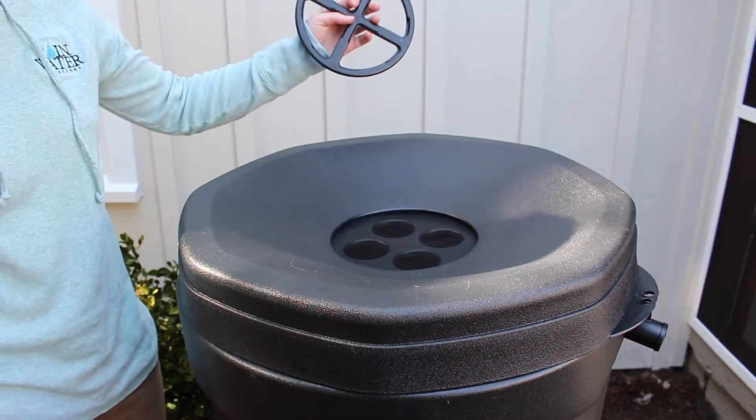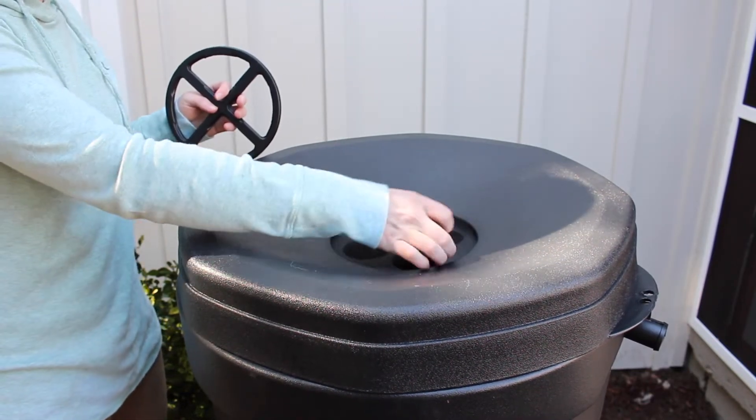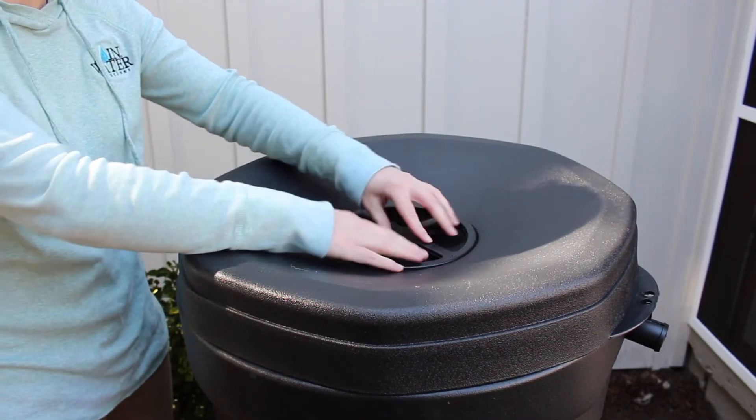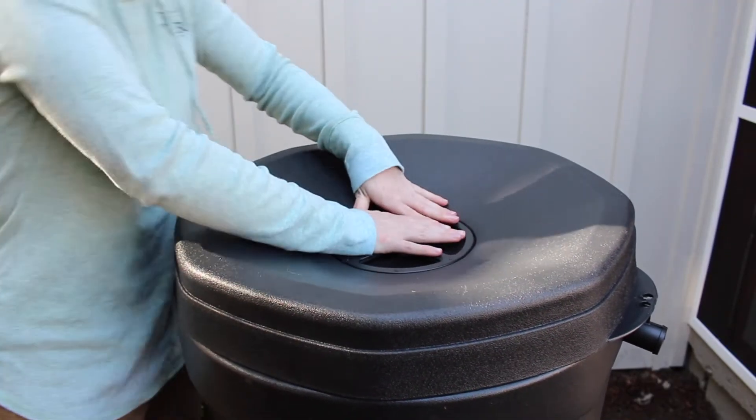The screen and screen ring come pre-assembled from our factory. It is designed so you can replace the screen if it ever gets damaged. If the ring is too tight, placing the lid in the sun will soften the plastic.